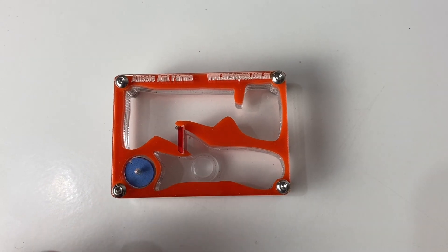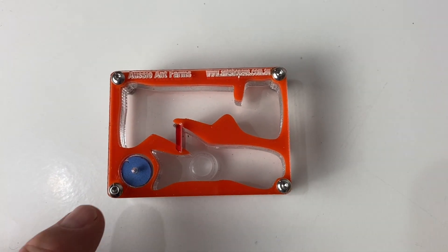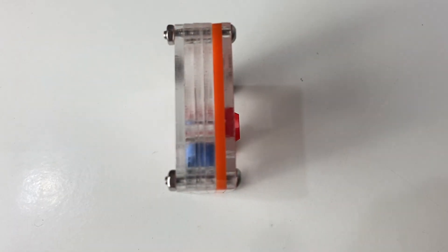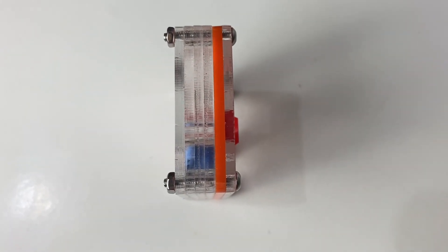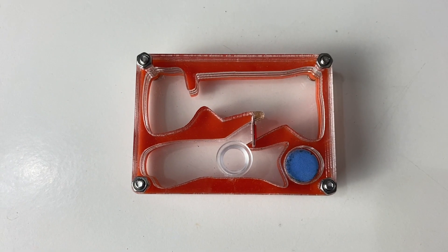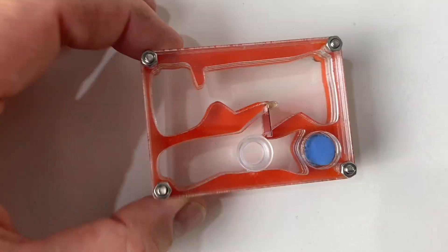Down the bottom you have the sponge with a little hole for hydration, which is really good. And then you've got these Allen key screws and the different layers of the acrylic. So it's a really nicely designed acrylic nest. Well done, Paul. Appreciate it, mate, and you guys will enjoy it.